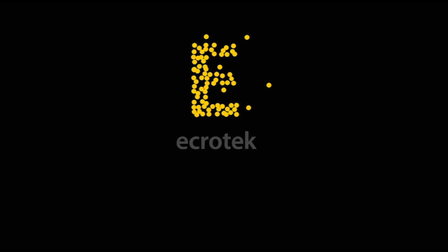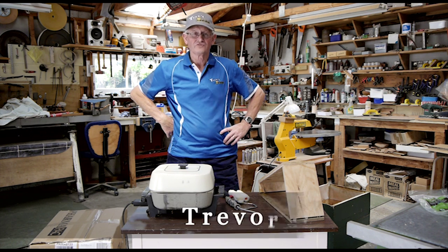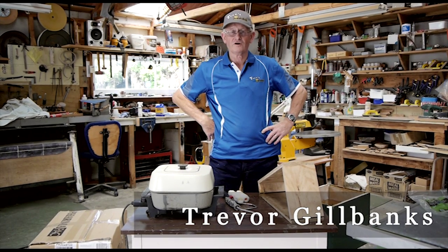This video is made with the sponsorship of Ecrotech New Zealand, one source for all your beekeeping requirements. Hi, Trev Ebb and Trev's Bees on Facebook and YouTube.